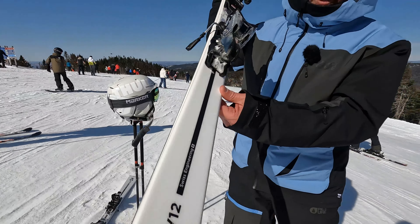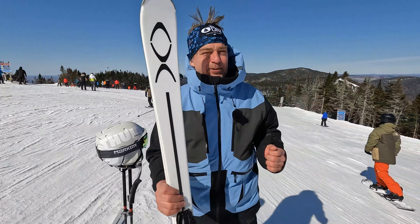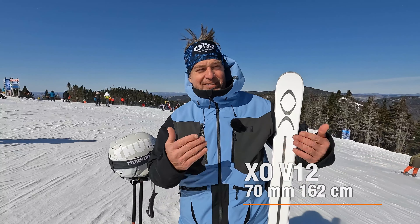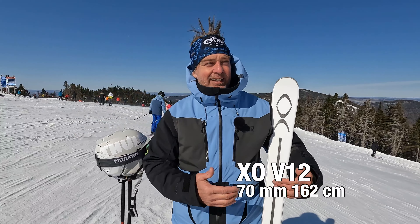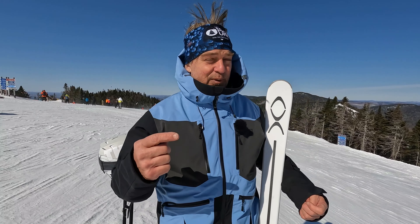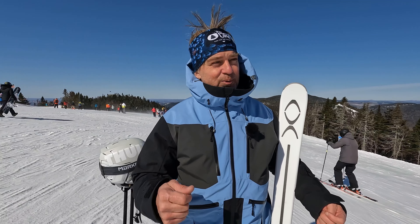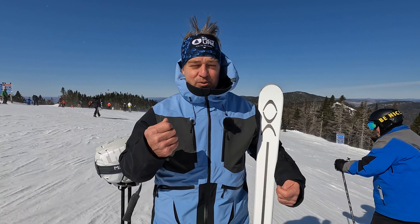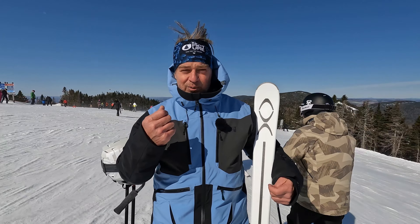Engineered in Switzerland, this is a 70mm under the foot. Swiss-engineered and built in a great shop in Poland where they used to produce snowboards for Burton.